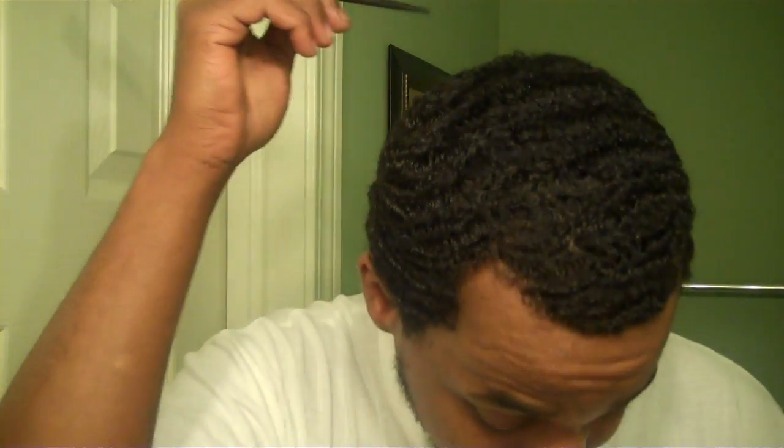I'm gonna talk about my crown. Nah, not this crown. Nah, we ain't gonna talk about that crown either. Nah, we ain't gonna talk about that crown.